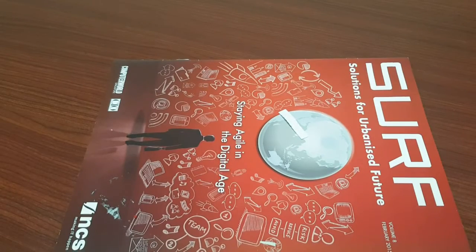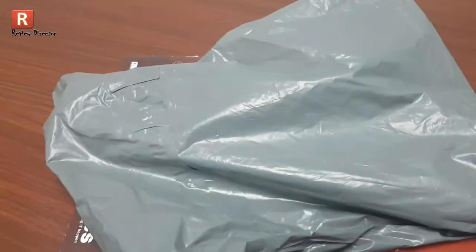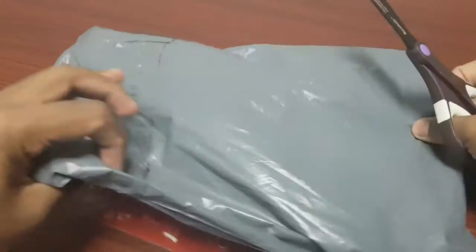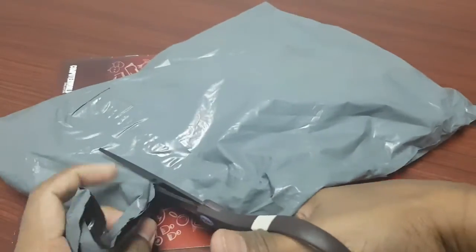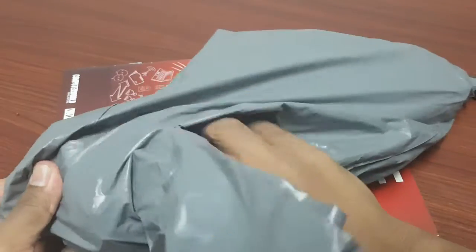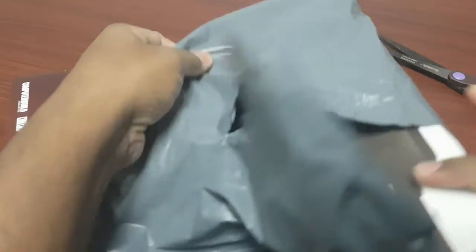Now let me unbox a mesh chip. This is the package unit I got from Aliexpress. Let me unbox this one. This is a nice package. I got it from Aliexpress.